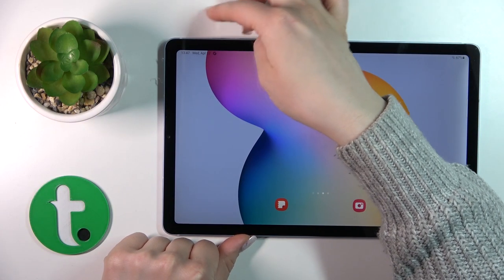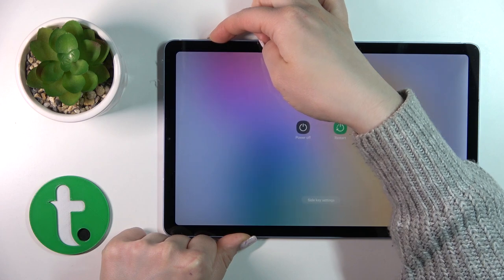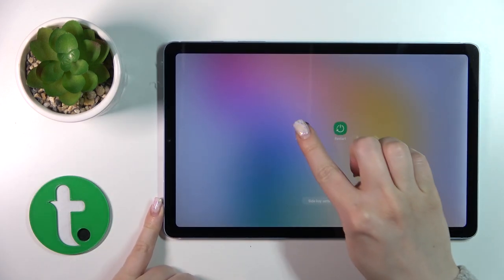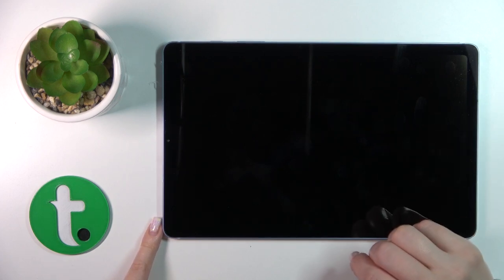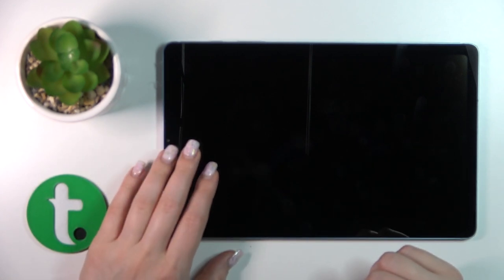To do that, press and hold the power key button for a few seconds, then tap the power off icon twice. Wait a second and after that we can see that the screen is dark, which means that our device is turned off.